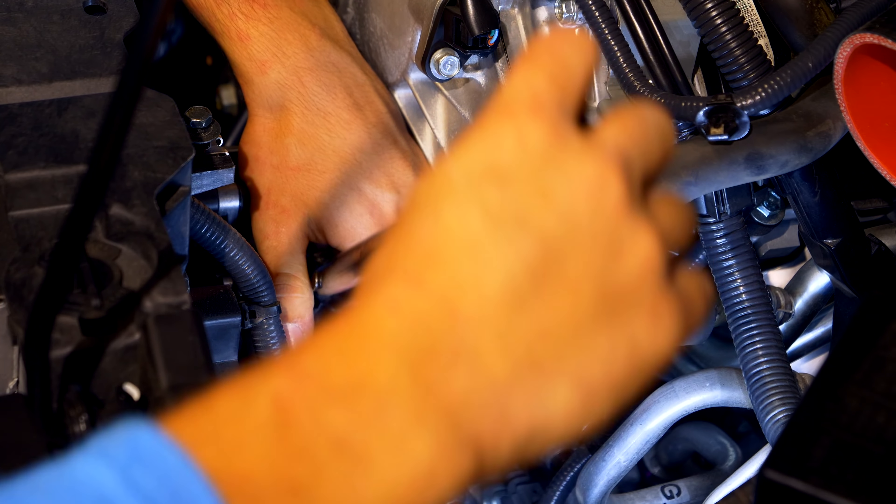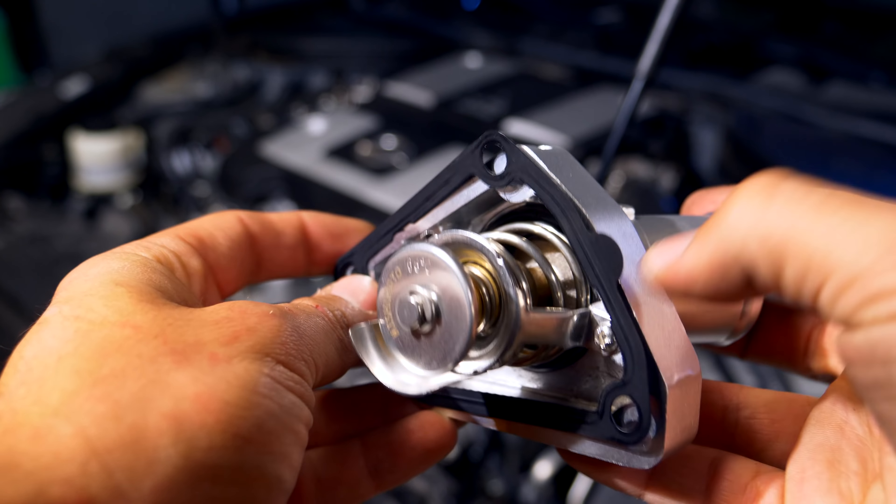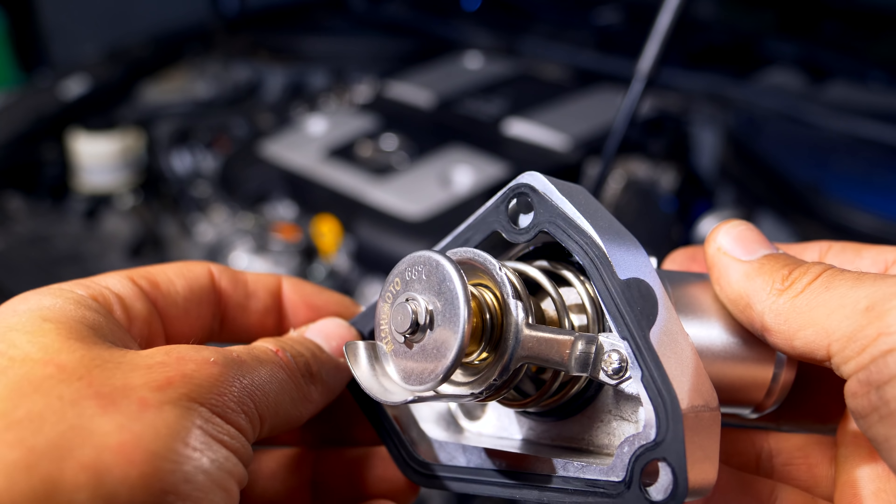When installing the new thermostat - the one that opens at a lower temperature - torque each of the three 10 millimeter bolts to the proper manufacturer spec. You can find that torque spec in the description box. When putting the new thermostat on the engine block, use a new thermostat gasket. If you don't have one, there's a link in the description box with the part number directing you right to Amazon - they're under $10 and will ensure you don't have a leak when you fill the system with coolant and start the car.